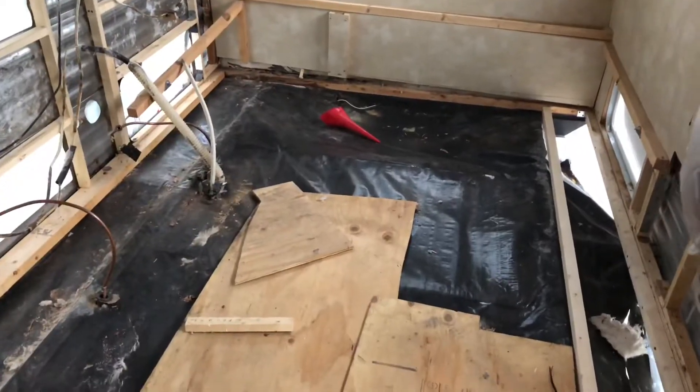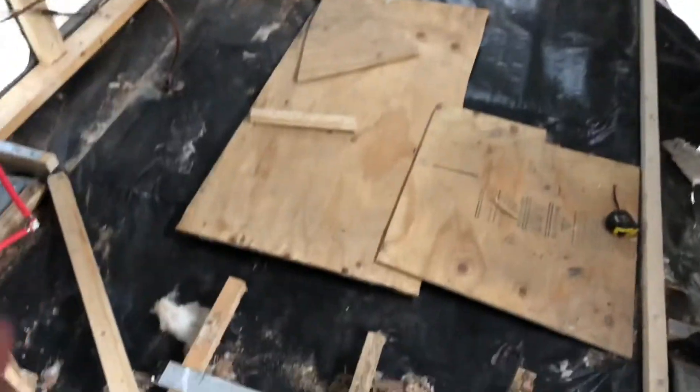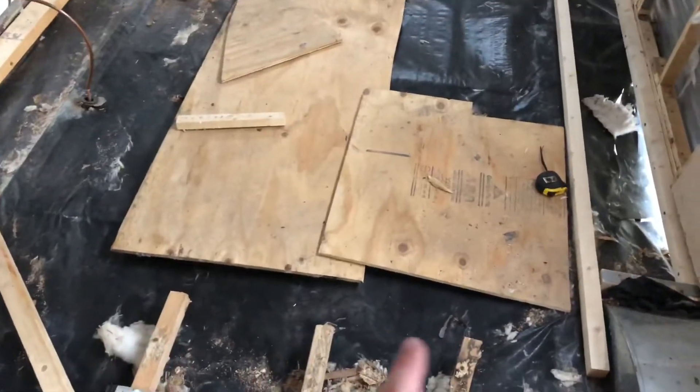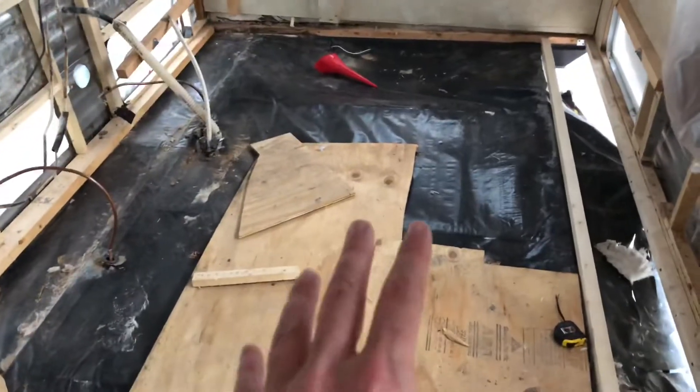So the front of the trailer — as you can see we pulled up the rotten floor beams out of here. We actually cut them a little more than the halfway point so we still have something to walk on over here. But we got them all up out of there.